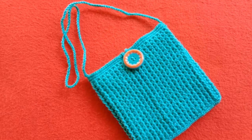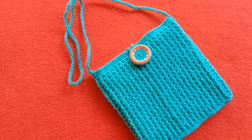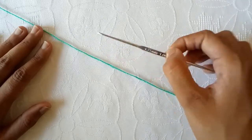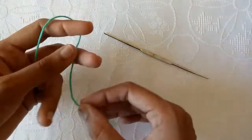Hi friends, in today's video I will show you how to crochet this beautiful baby purse. I am using a 1.75 mm steel crochet hook and a 3 ply crystal yarn for this project.